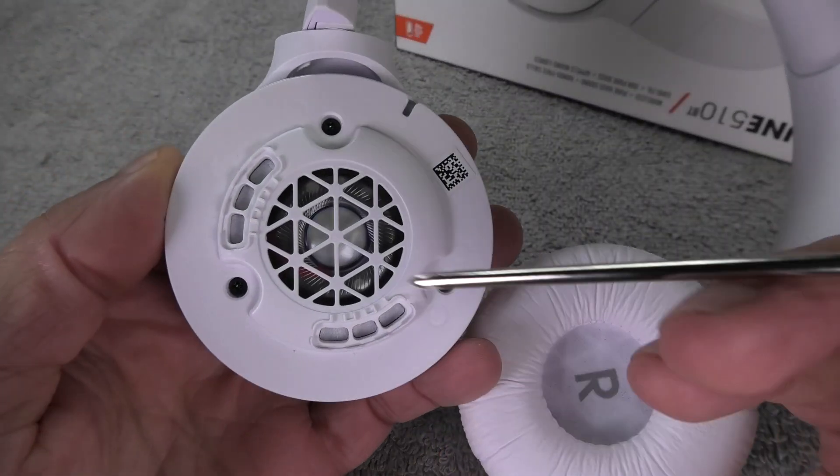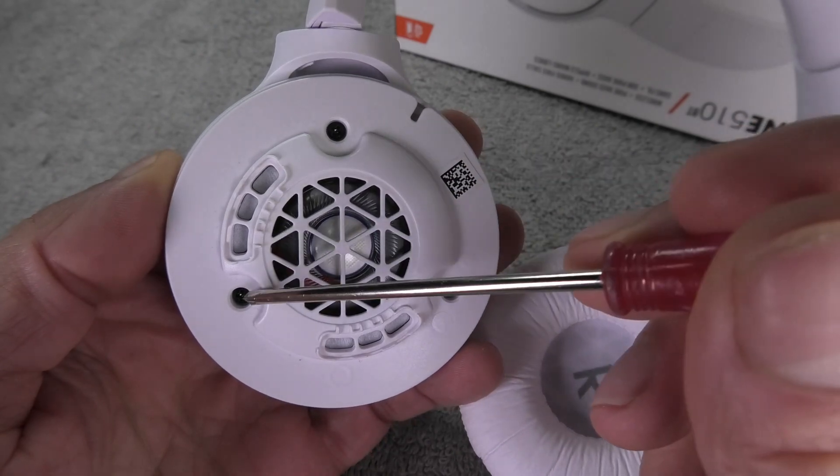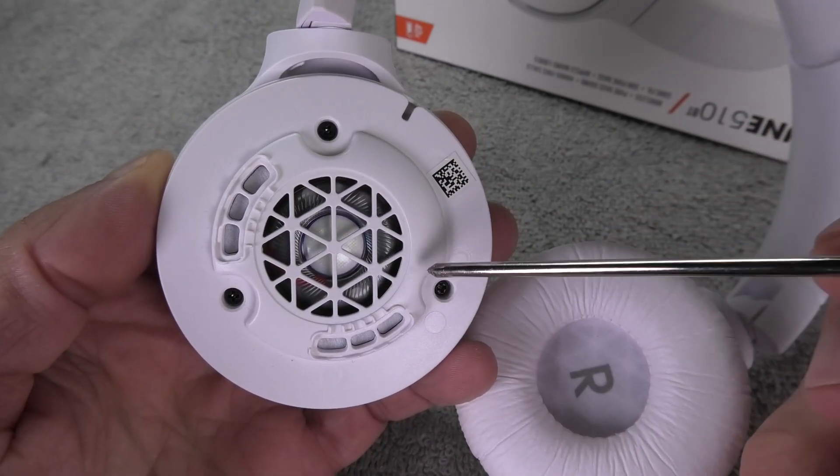At this point we need our screwdriver because we have here three small Phillips screws which we are going to remove really quick.